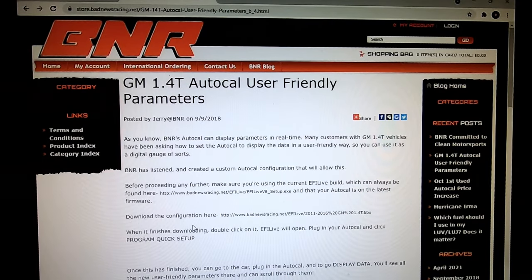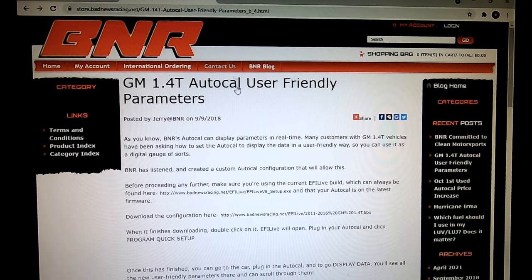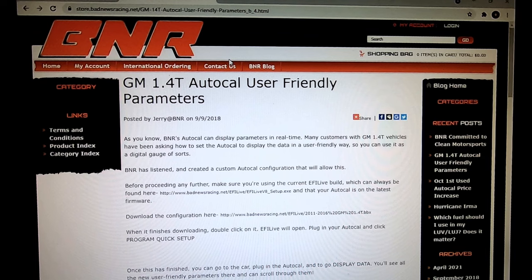After some Bad News Racing Googling, I did find a link through Google that brought me to the page. If you click on the link it doesn't seem to work — I tried a couple of different browsers — but then what I did was copy the link, paste it, and it automatically started downloading the file.